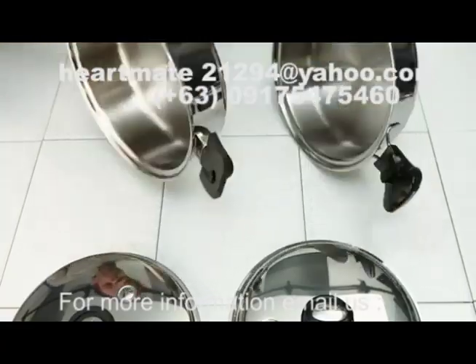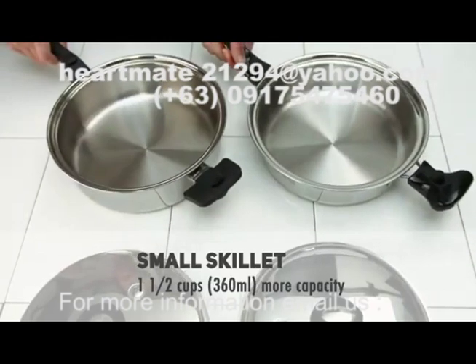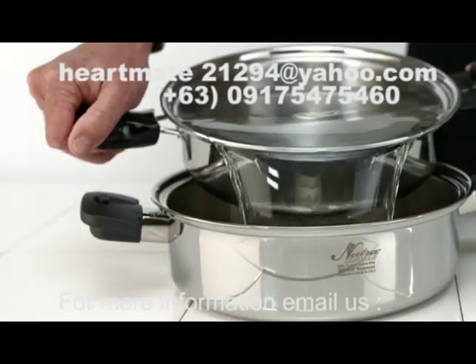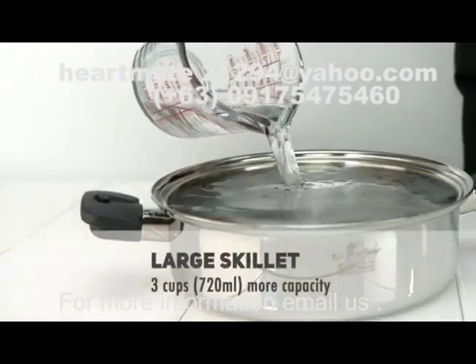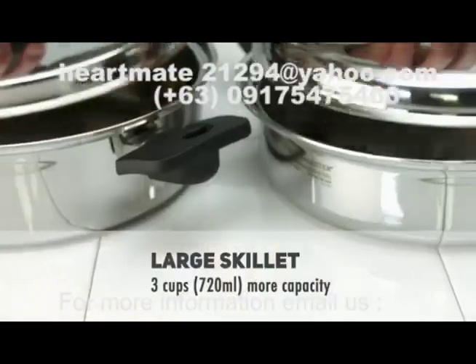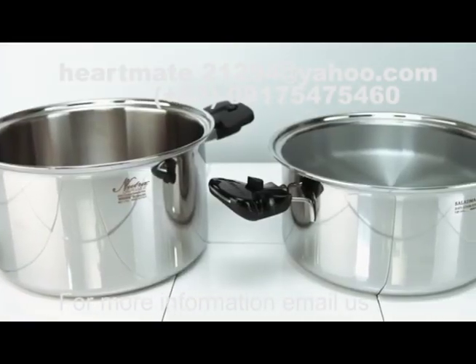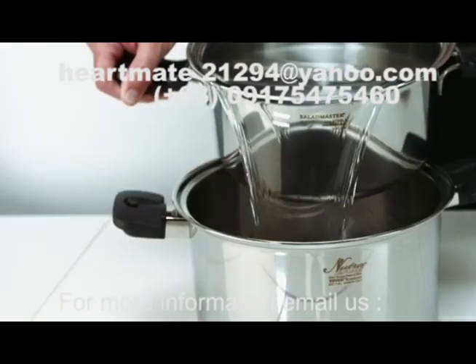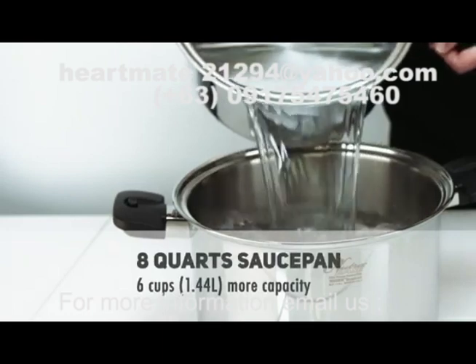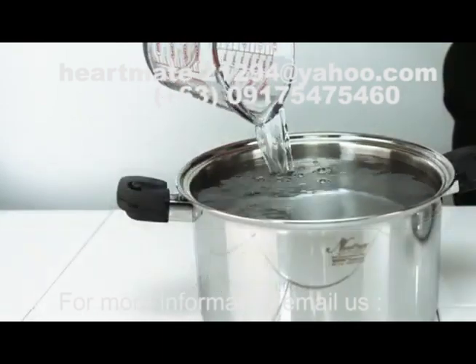Now let's measure the skillets. The NutriEase small skillet has one and a half cups more capacity than the competition. The large skillet has a full three cups more capacity. Measuring the large Dutch oven offered in the NutriEase set versus the competitor's set, NutriEase is six cups larger — a full one and a half quarts more capacity.